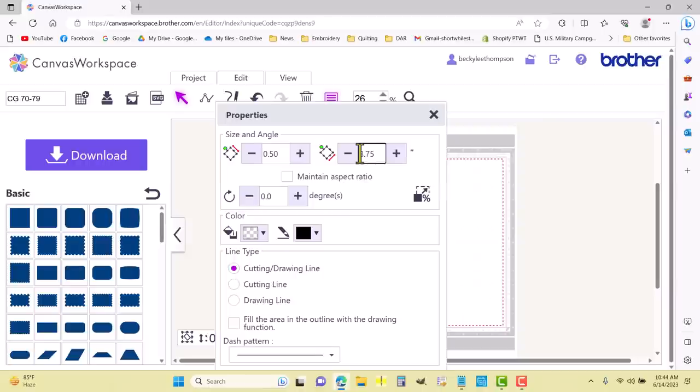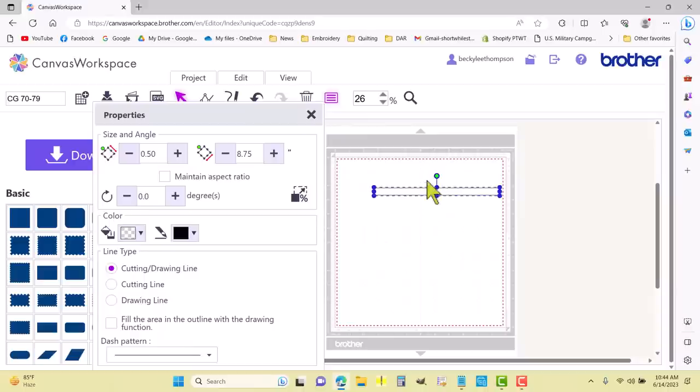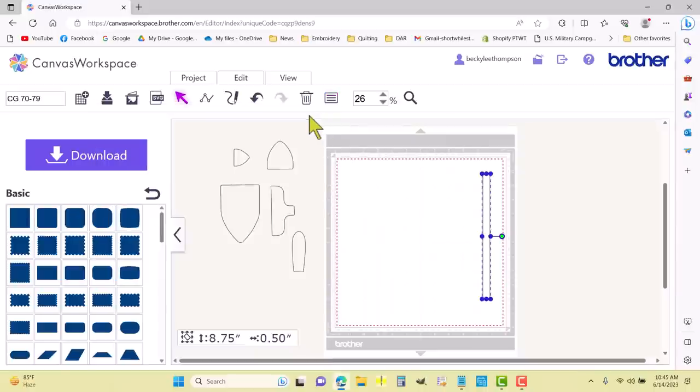I'm going to change the length to 8.75 — eight and three quarters — and hit enter. Let me get this out of the way. I'm going to change the rotation to 90 degrees — there, that straightens that out. I'll x out of that; that one looks good right there.